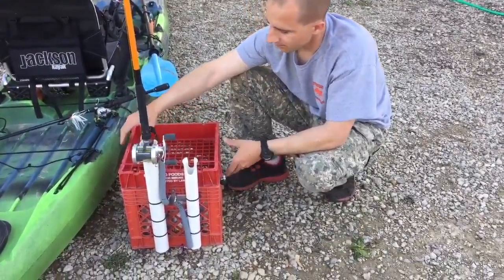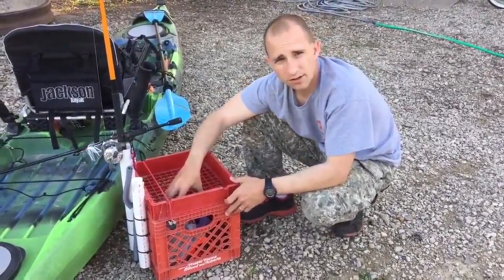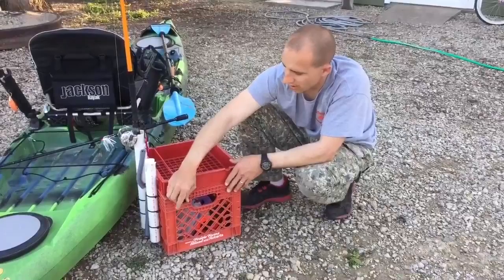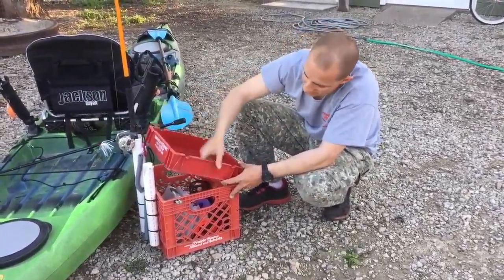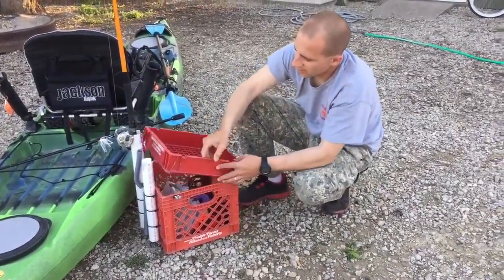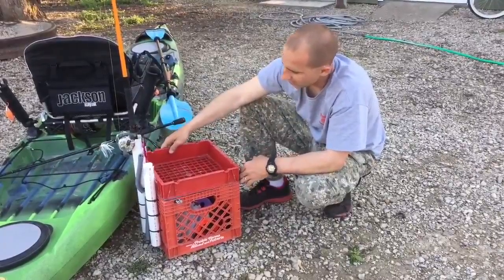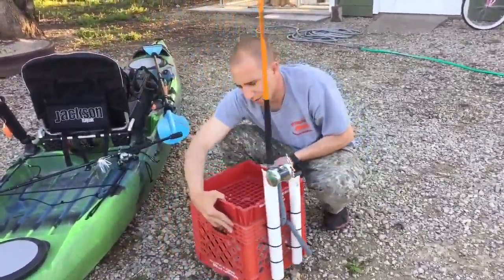I wanted a lid on my crate so that if I did happen to turtle, stuff wouldn't fall out. This lid here is the bottom section of another milk crate I had — I just cut it off slightly above the bottom framework and sanded it down using the Dremel tool. Then I hinged it over on this side.